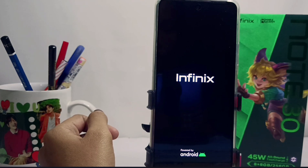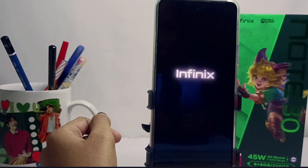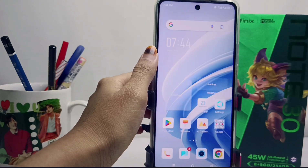That's the tutorial on how to solve the device screen cannot be touched on the Infinix Note 30 and FC device. You can also apply this method on the Infinix Note 30 and Infinix Note 30 Pro. Please press the subscribe button for more information.